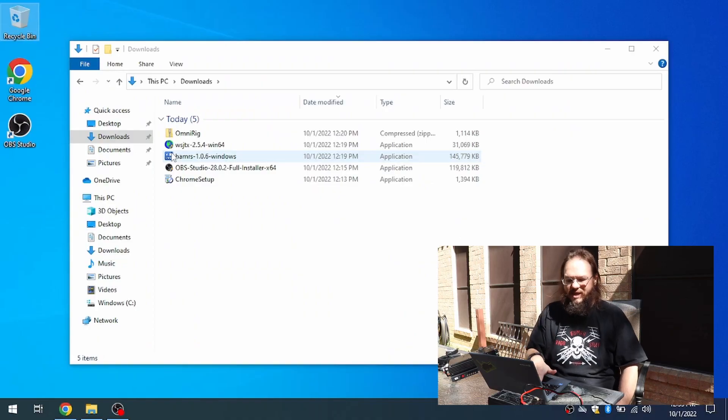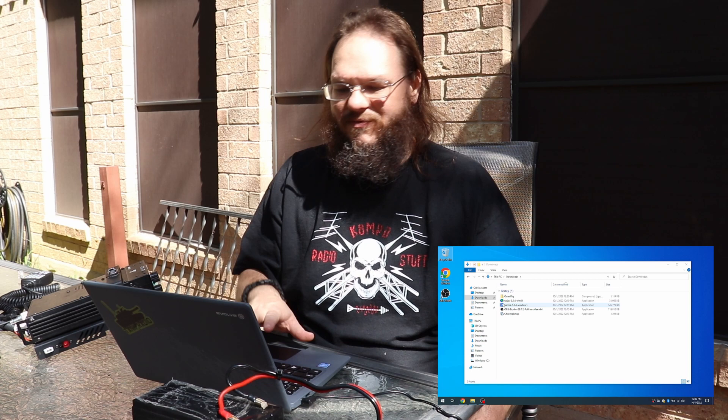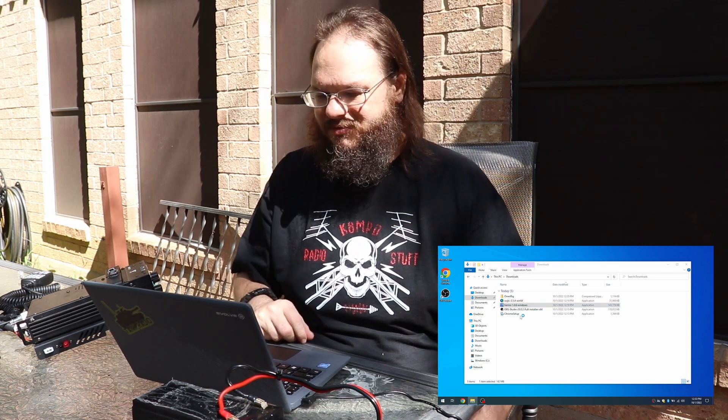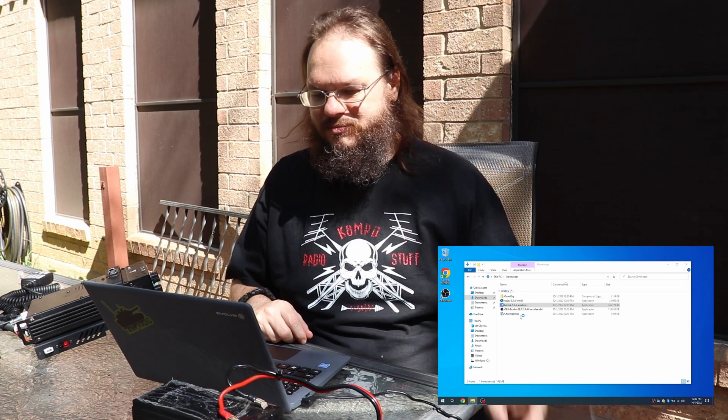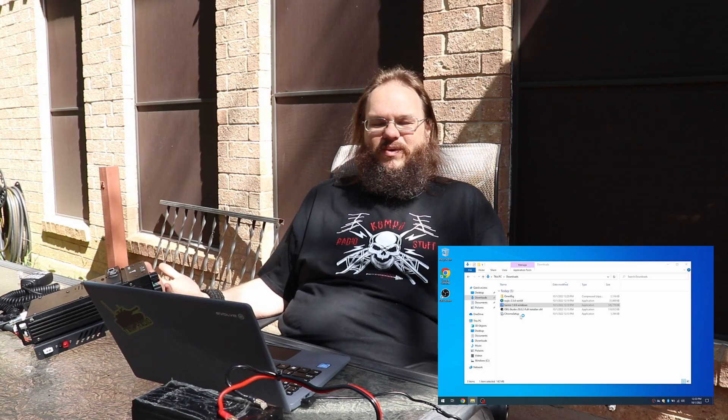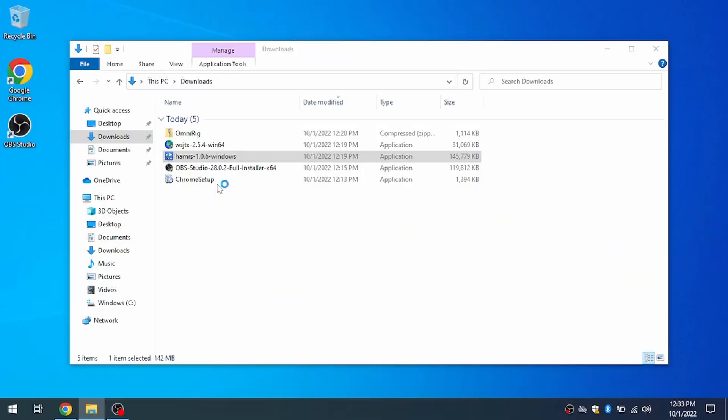It does take a little bit on this laptop — it doesn't have a lot of processing power — but for running in the field, this is going to be more than fine. It's going to take a while to install stuff, that's why I have a cigar and a coffee on a beautiful day. It's taking a while so I'm just going to jump to the setup process.